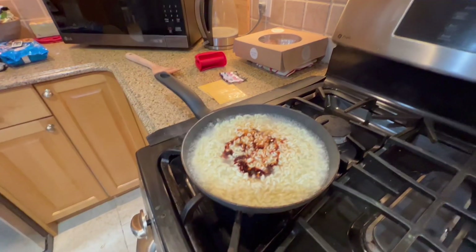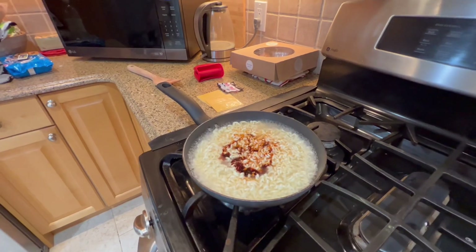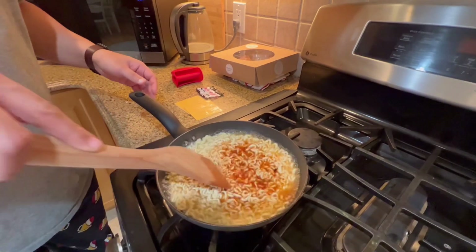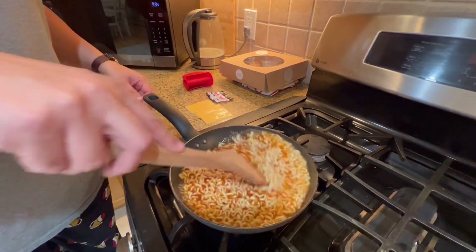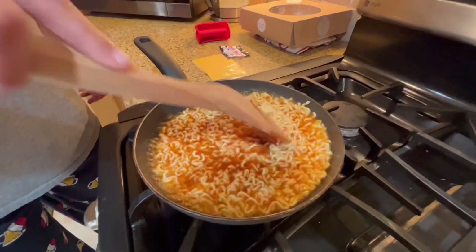Now as Ryan starts stirring these noodles, it's going to take on a really deep red, hot, spicy, brothy look. There — you can see that color change! I should have made one for me too. It needs another minute before I put the cheese in.